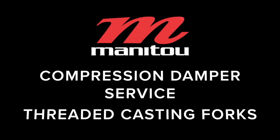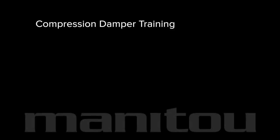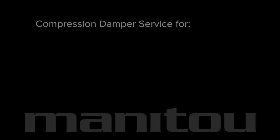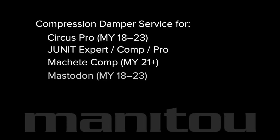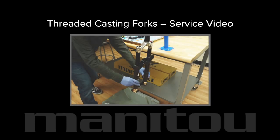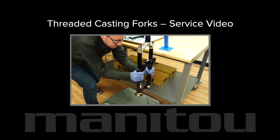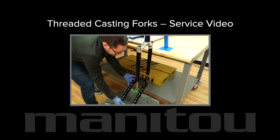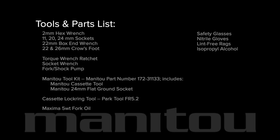Manitou compression damper service for forks with threaded castings. This video covers the removal, service, and installation of the compression damper assembly on these Manitou forks. Throughout this video, the fork is shown mounted in a stand and with the casting already removed. Please refer to our threaded casting service video before proceeding. Assemble these tools and parts and let's get started.